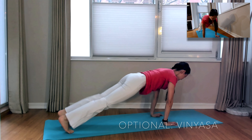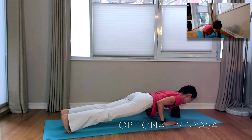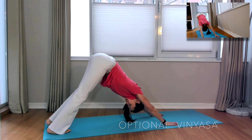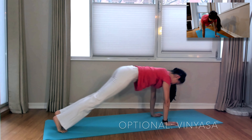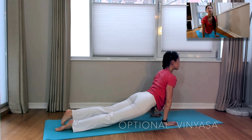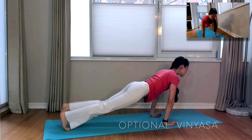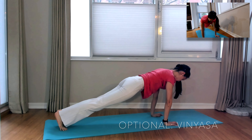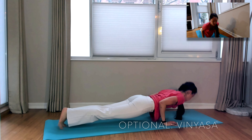Now let's move into Vinyasa if you like — you can also stay in that baby cobra and Child's Pose series. Here we're inhaling forward to plank, exhaling halfway or all the way down into Chaturanga, inhaling to Up Dog or to Cobra, and exhaling back to Downward Facing Dog. Up to you which version you choose.